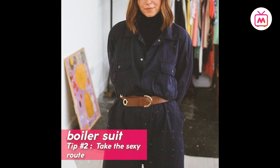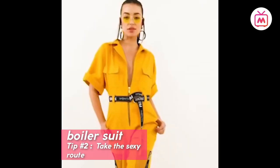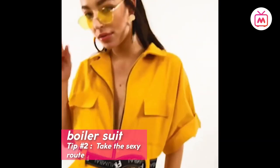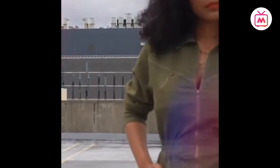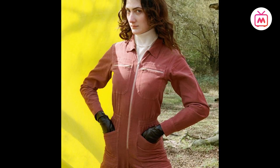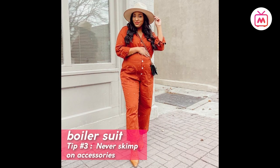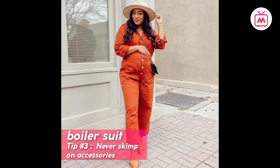You can add femininity by wearing the zipper or buttons down along with a lacy bra or bralette on the inside, or you could also add a turtleneck on the inside for the chillier months.